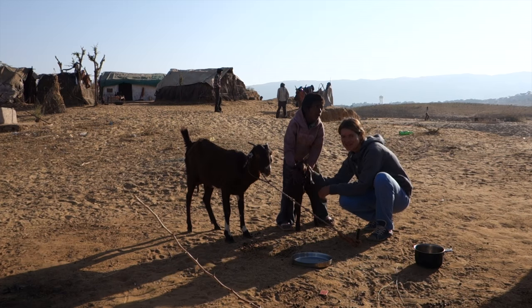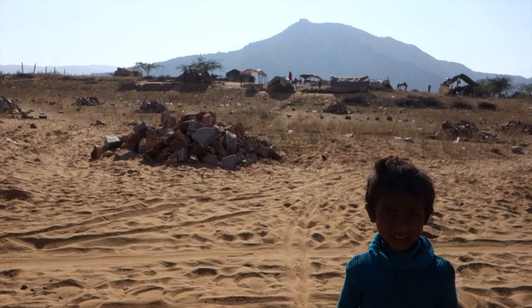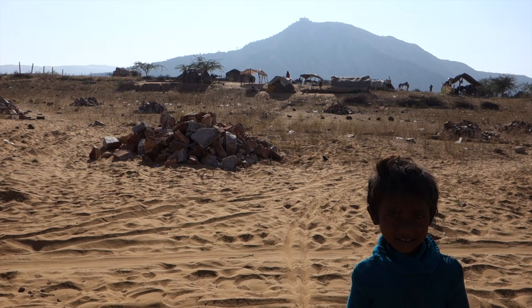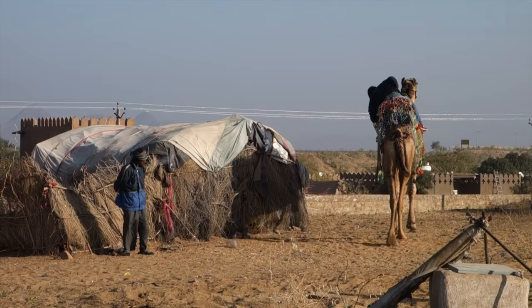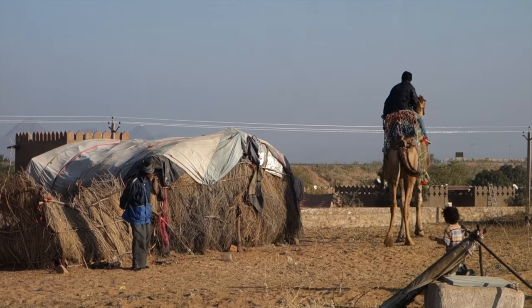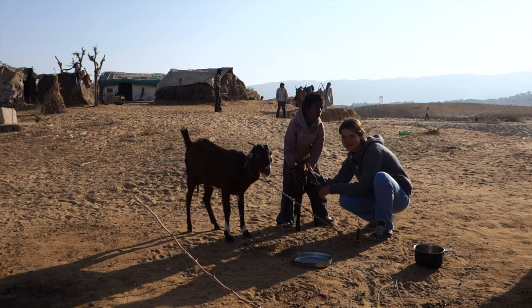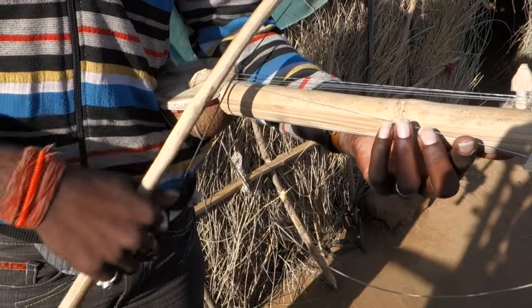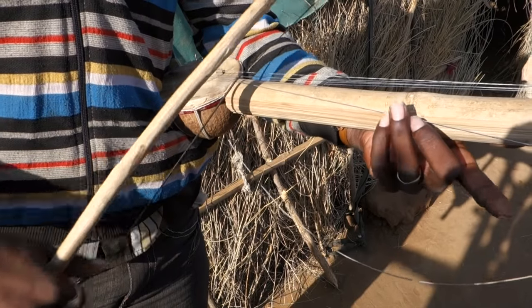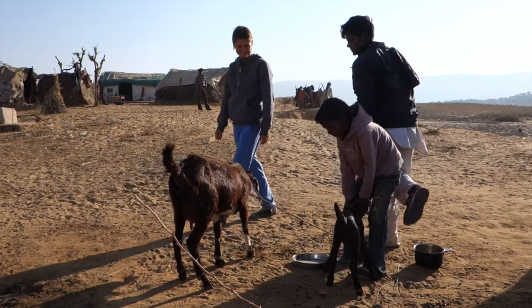Hi, this is Bow on the Road and Authentic World Food. I'm in Rajasthan in India. Today's filming was very special — the best so far, I would say. Firstly, I got into a gypsy village in a desert, which was really something. And secondly, I tried and filmed the best chapati I've ever had. There were so many interesting things happening around; I wish I had at least 10 cameras to capture them all.